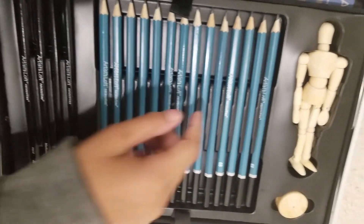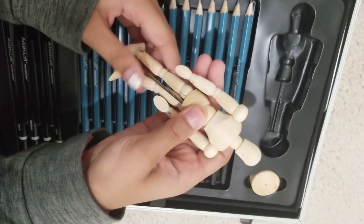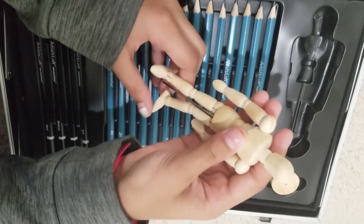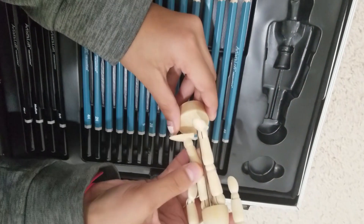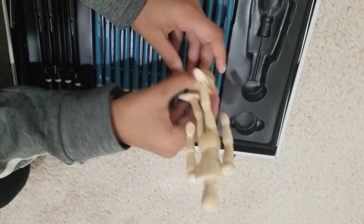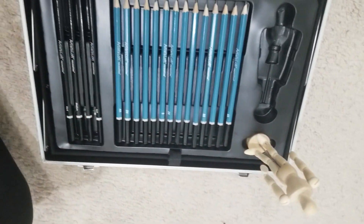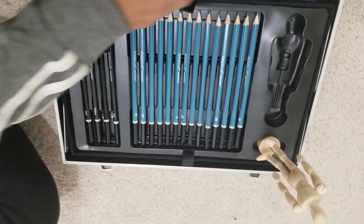Down here we have a little wooden mannequin which we could color on and draw to see all the colors and stuff. This actually comes with a stand where we could put it on and just leave it there. So that is this side of the board.